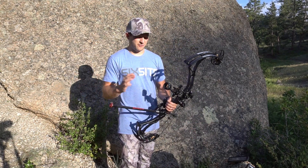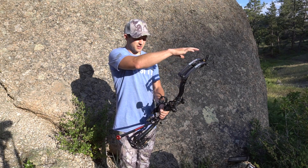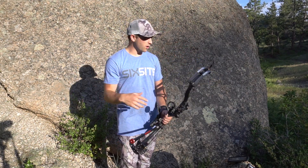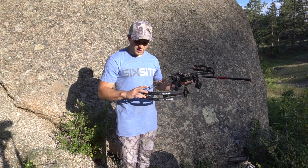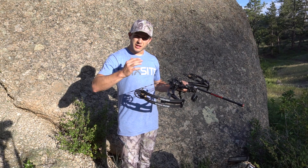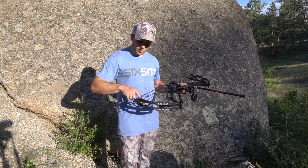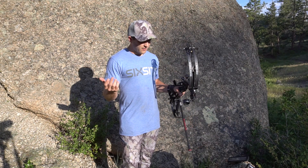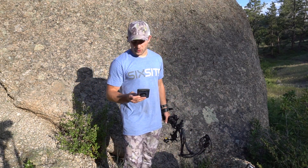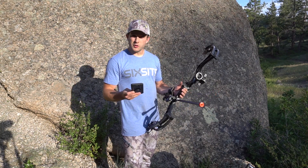There's a ton of technology in the cam system — obviously the binary cam system that Bowtech is famous for — but they also incorporated a flip disc technology, which is really cool because you can change your draw cycle with the simple flip of the disc.